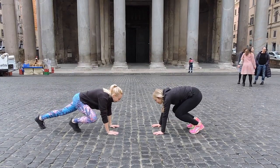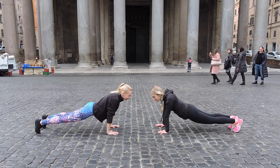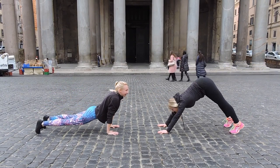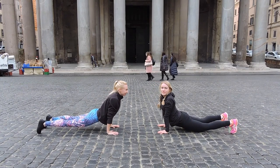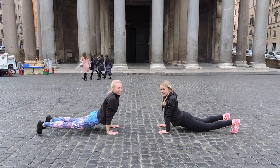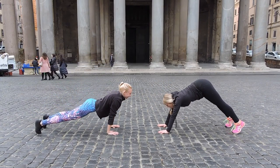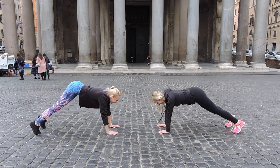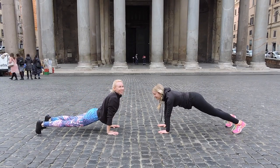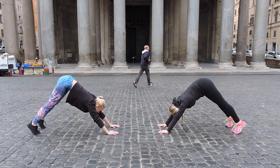Get on the ground. From here, we're just going to squeeze our abs, squeeze our butt, and bring our hips back. And again. Back. Squeeze it. And bring it out. Beautiful. Keep going. Zoe, can you imagine where we're working out? Over 2,000 years old! Squeeze it, squeeze it — squeeze those abs, squeeze that booty.